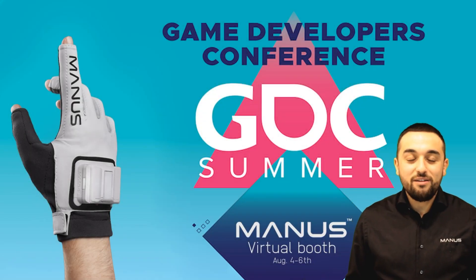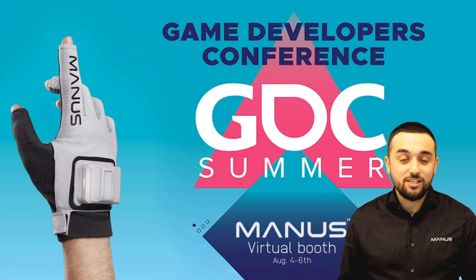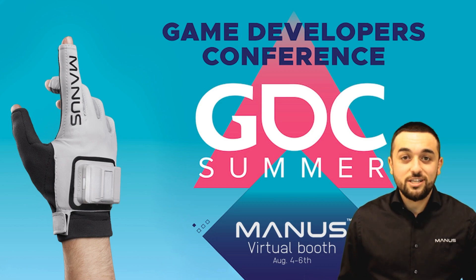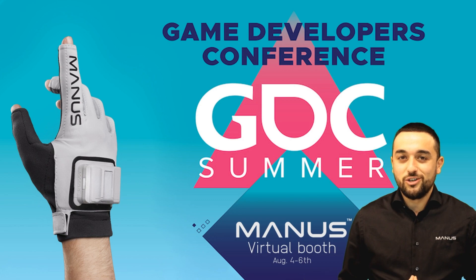Thank you very much for watching. Now you can see how easy it is to implement our XSense gloves into your XSense pipeline. If you have any questions, feel free to book a meeting with any of my colleagues or leave a comment in the chat box and we'll get back to you. I hope you all enjoy GDC — please take a look at our other videos. Thank you.